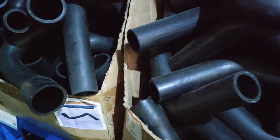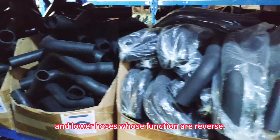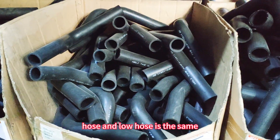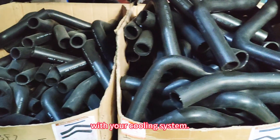However, there are some engine radiators with upper and lower hoses with reversed function. If you find that the temperature of the upper hose and lower hose is the same, it indicates that something is wrong with your cooling system.